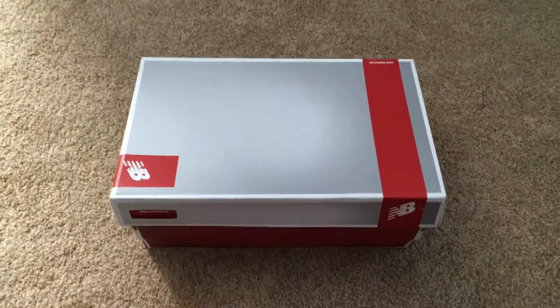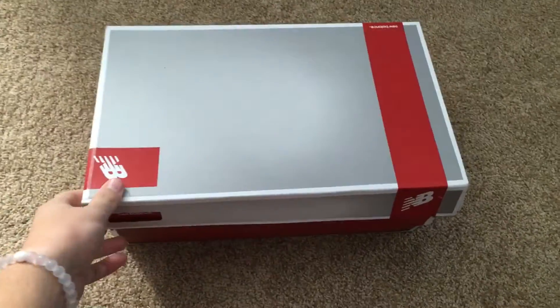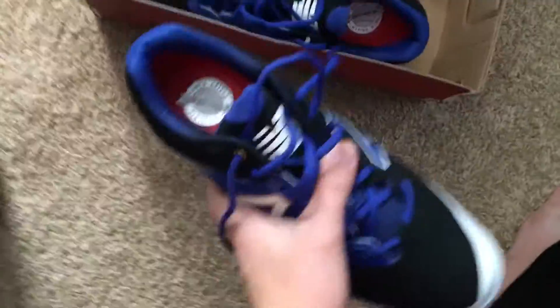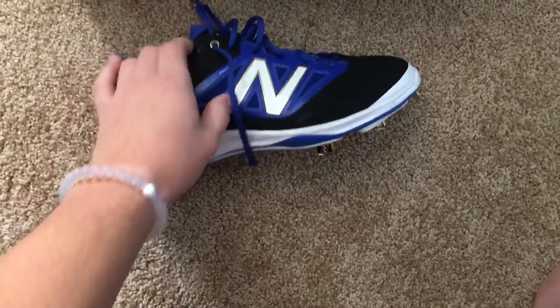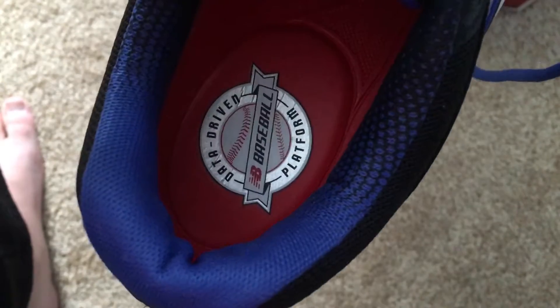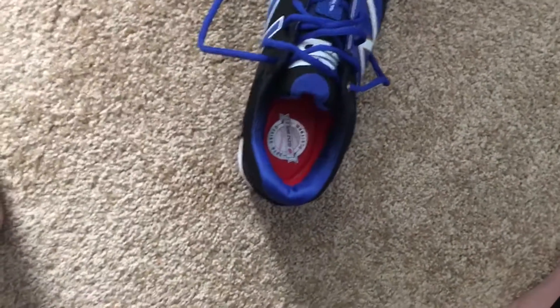Hey YouTube, got a shoe video for you today. These are my new cleats — New Balance, as you can see. There's gold piping on there, gold on the spikes. They're Rev Light RC, really light. The new liner is awesome — it really sticks your foot in there so you won't slip around at all.